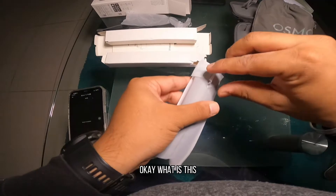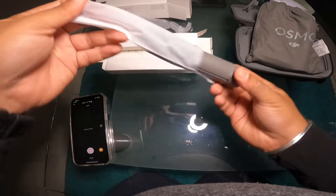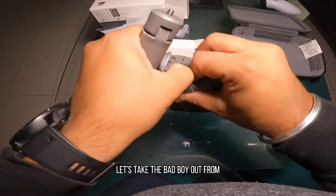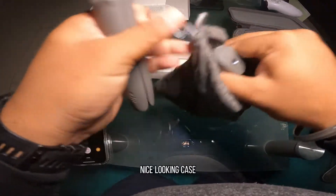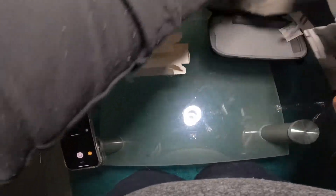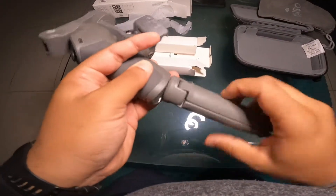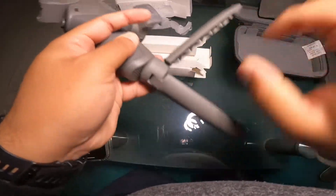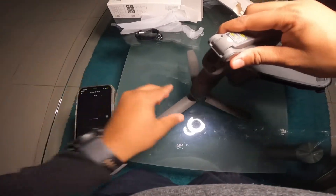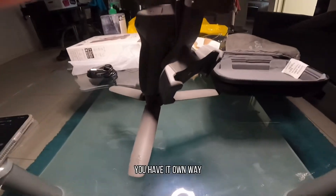Okay, what is this? I guess this is the tripod. Okay, makes sense. Let's take the bad boy out — nice looking case. What we'll try is to put out the tripod, and voila, there you go, you have it all ready.